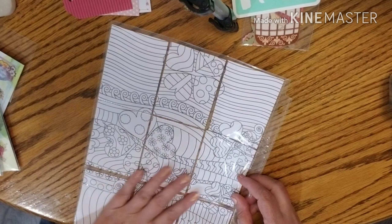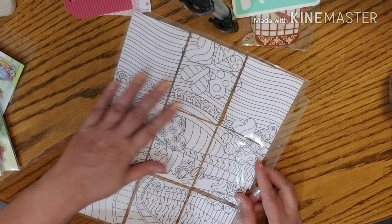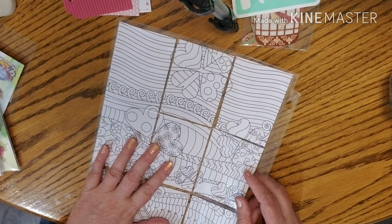This is the back side that I'm going to put all the goodies in. I think this is a great idea to use because if they want to, they can take this out and color it.